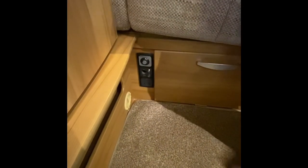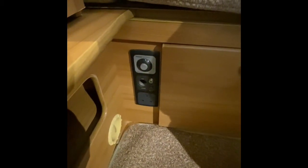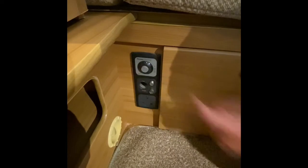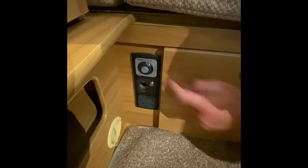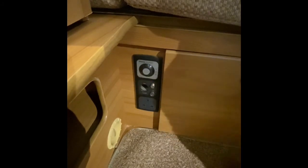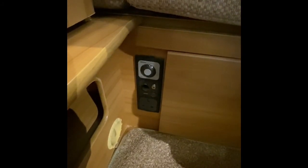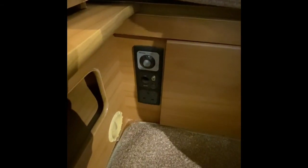This is for the Truma Ultra Store for using the hot water on electric. Again you have another rocker switch which is just here — when it's in the middle that means it's off. If you press it upwards that's operating on one kilowatt, and if you flick it down that's operating on two kilowatts.